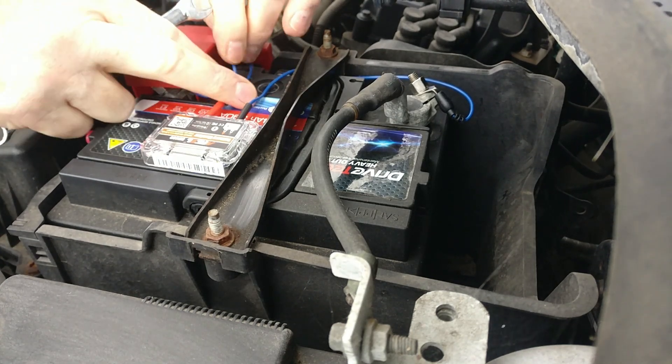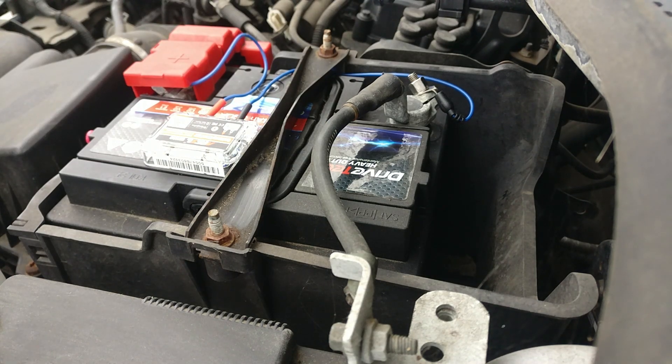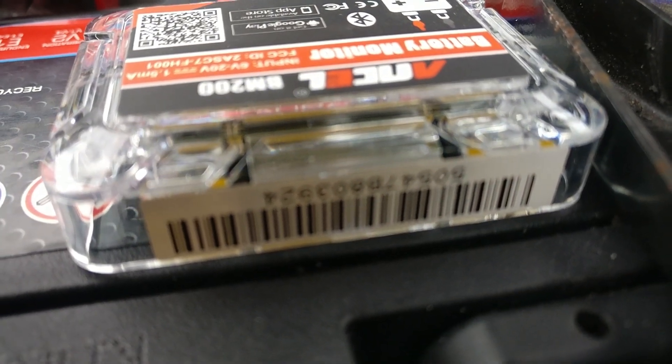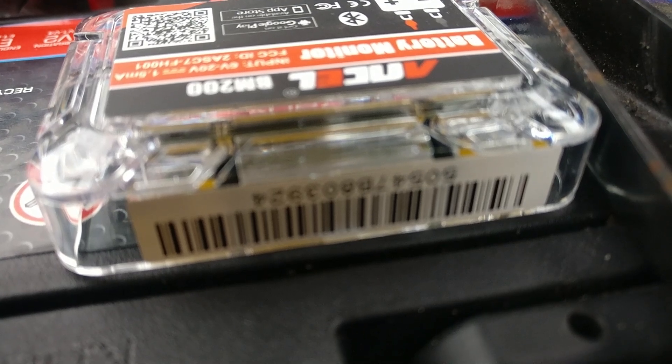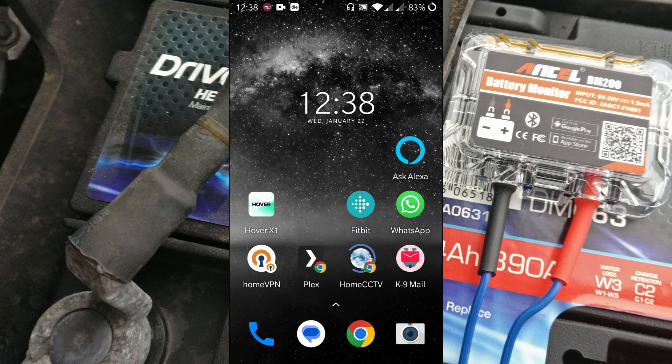One of the nice features of the battery monitor is that it also measures the temperature of your battery. Once it's on and connected up, you can see the blue light flashing, indicating the battery monitor is installed and ready to be connected to the app. Now that we've got the BM200 installed on the battery, we need to go ahead and install the app.